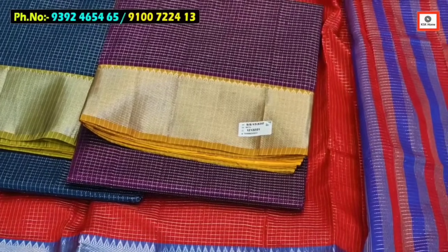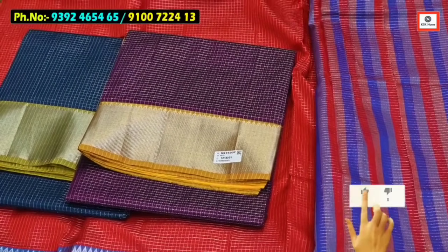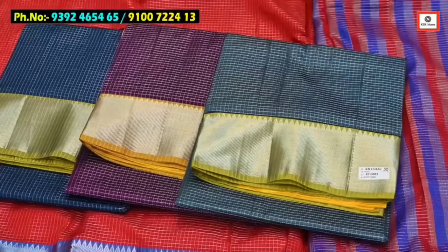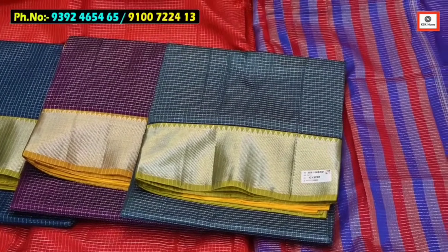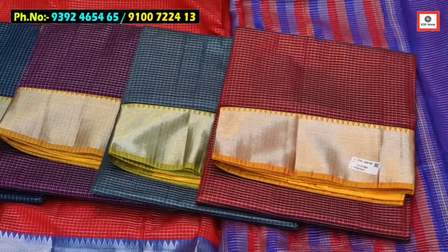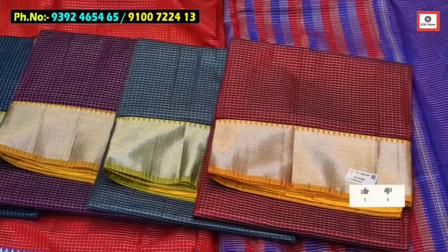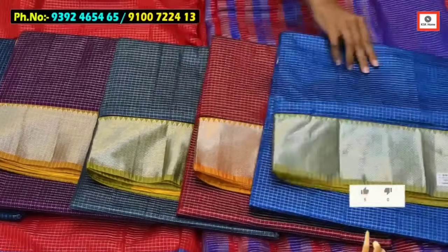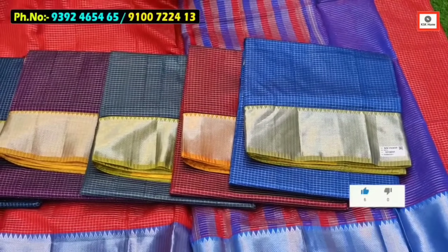This complete one is available in Mangalgiri. Ash color and green color combination. So next one is maroon color — maroon and red color combination is a lot. The wholesale shop has a set of all the sets.